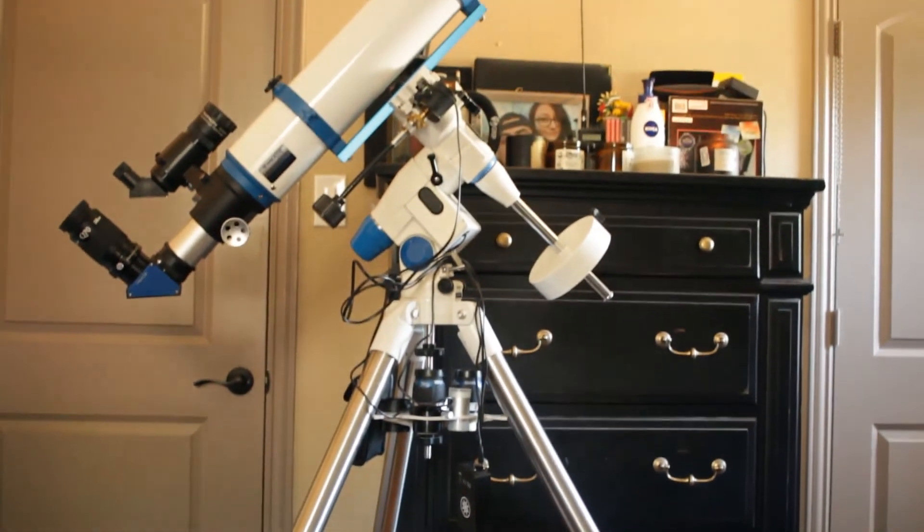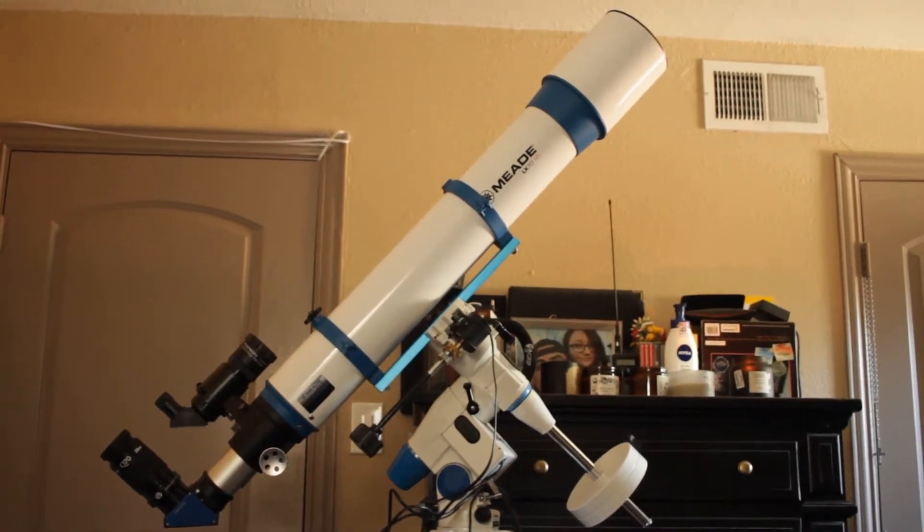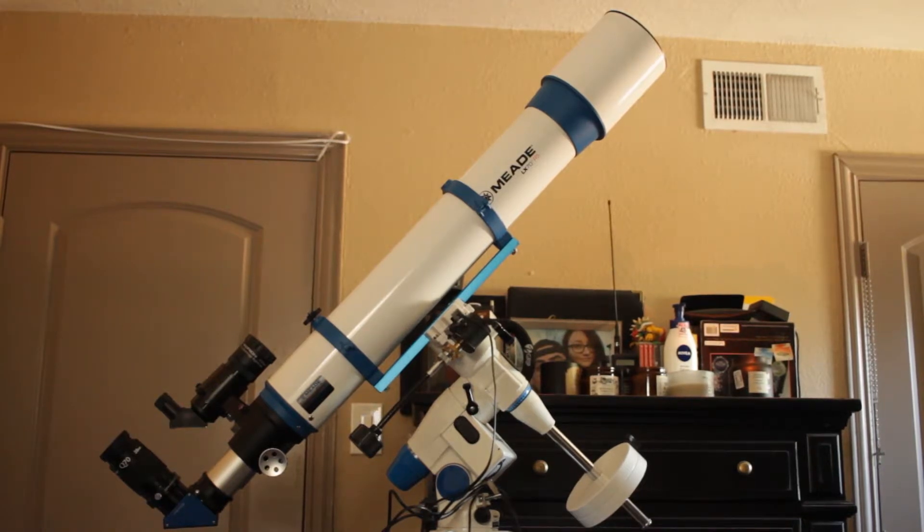It comes with the LX70 series German equatorial mount, and it does have right ascension and declination, and it came with the remote — really easy to install. I can't take long shutter pictures with this, but it gives me a general idea if I ever wanted to upgrade to a better one. The resolving power is at 0.912 arc seconds, which is not too bad. It weighs about 47.5 pounds, but I've added some stuff to it so it weighs a lot more than that.